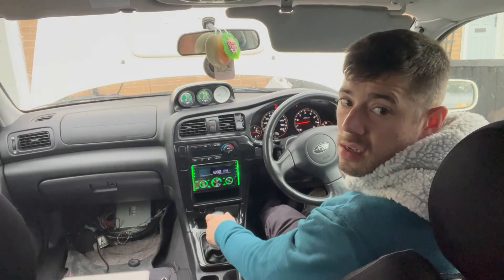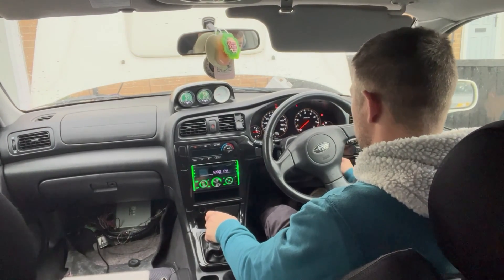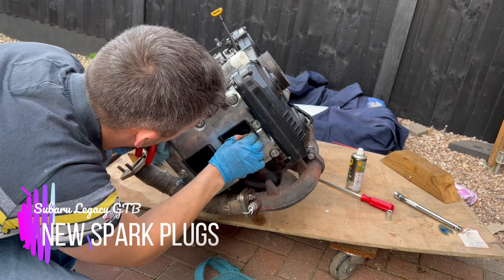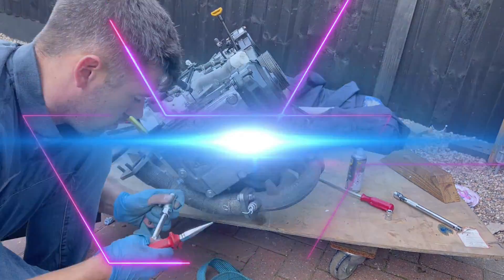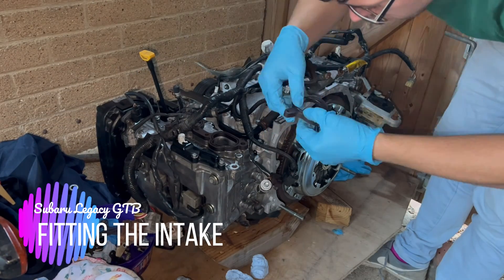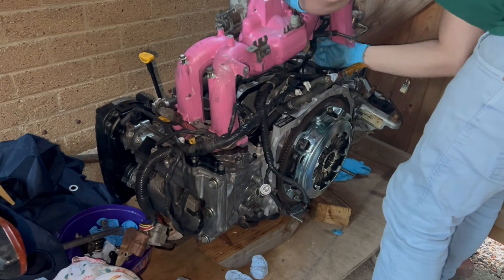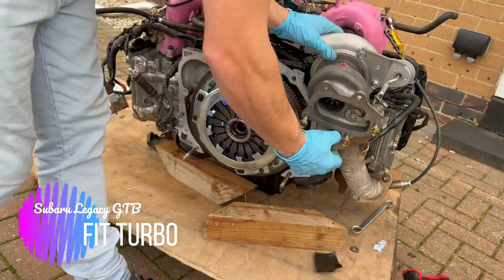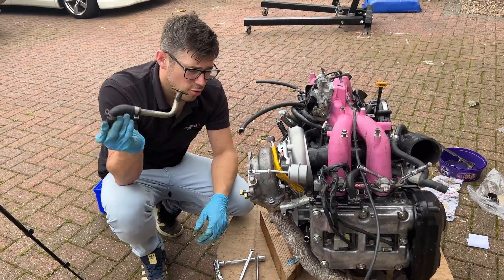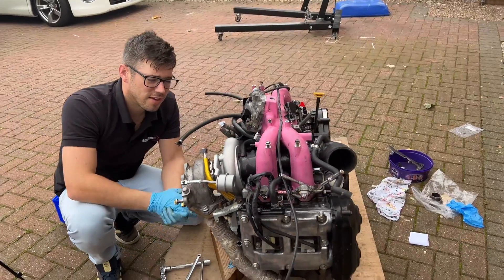It runs badly and it smokes and it's off. Now Ben, what are you doing? Trying to put this oil return on the turbo, because I can't go ahead and take that off and it's raining, so it's pushing my patience.